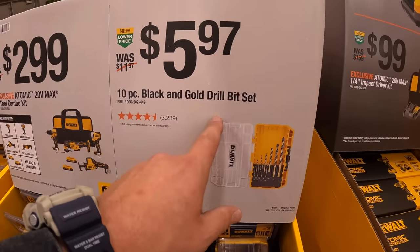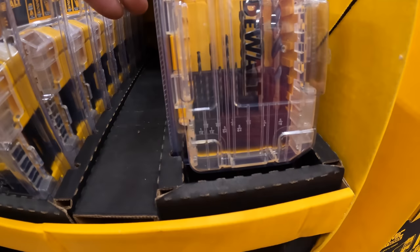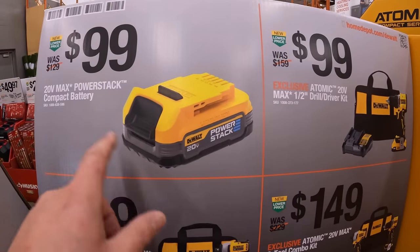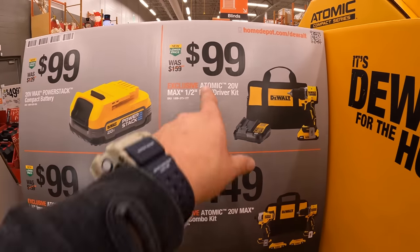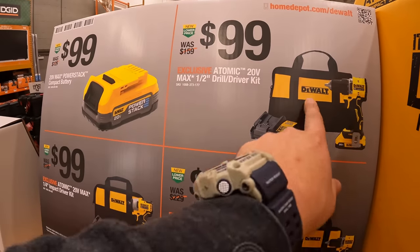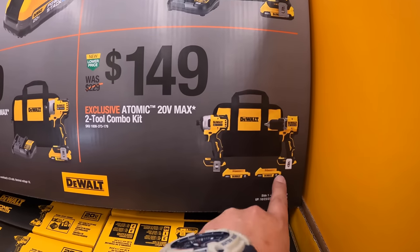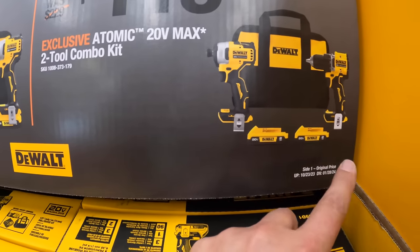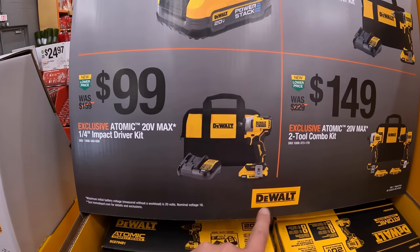$5.97 for the 10-piece black and gold drill bit set — not bad for six bucks. $100 for just the 1.7 amp hour Power Stack battery. Also $100 for the brand new Atomic drill driver with two amp hour battery, charger, and a bag. $149 for the two-tool combo kit — first gen Atomic impact driver, two 2 amp hour batteries, charger, and a bag.